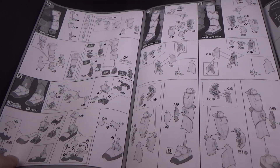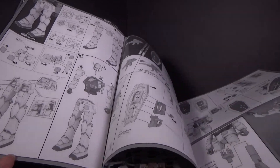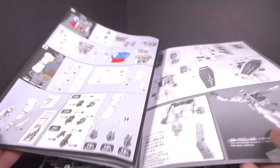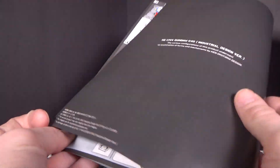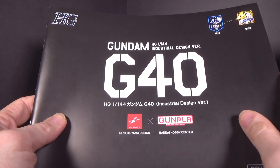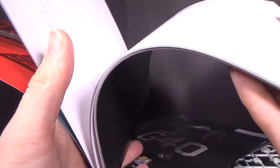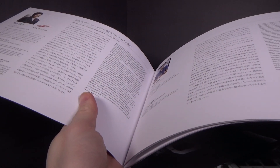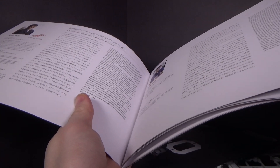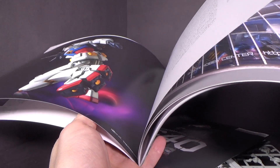The back page is also very minimal, which would usually be it, but with this release they decided to give us a kind of design art booklet of the actual model — and all the people who worked on it. It's in English and Japanese, so that's good.